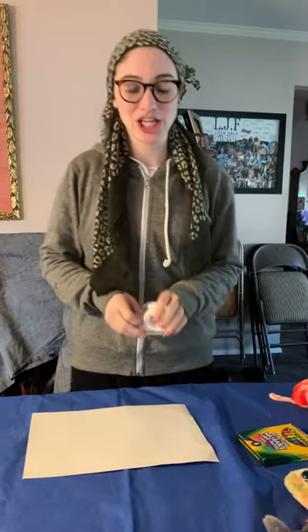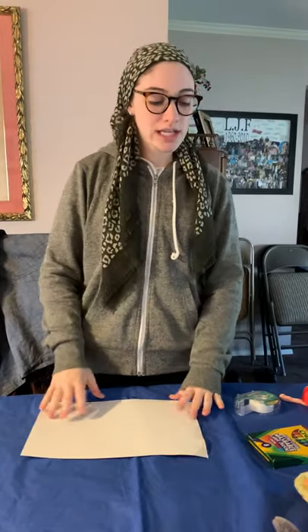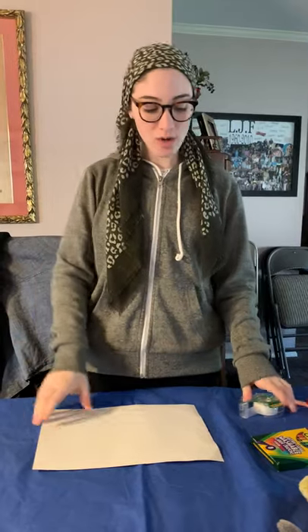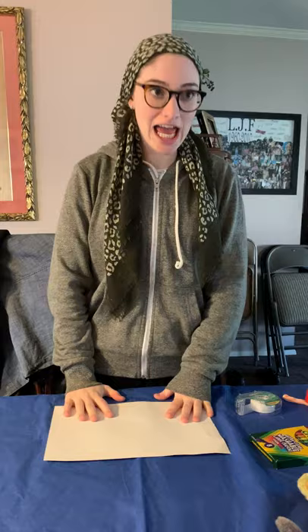Hi everyone! Welcome back to week four of Sugarman Spectacular. This week we're going to be doing a really simple but really fun project that everybody can do no matter where you are. You really don't need much supplies. It'll be super fun and enjoyable.